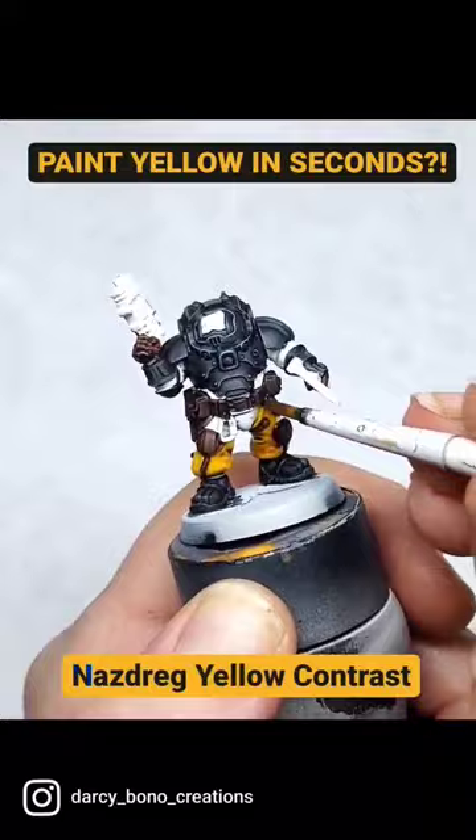So here's what it looks like once it's completely dried. As you can see, it looks pretty nice considering it took absolutely zero skill or time to do any of that.